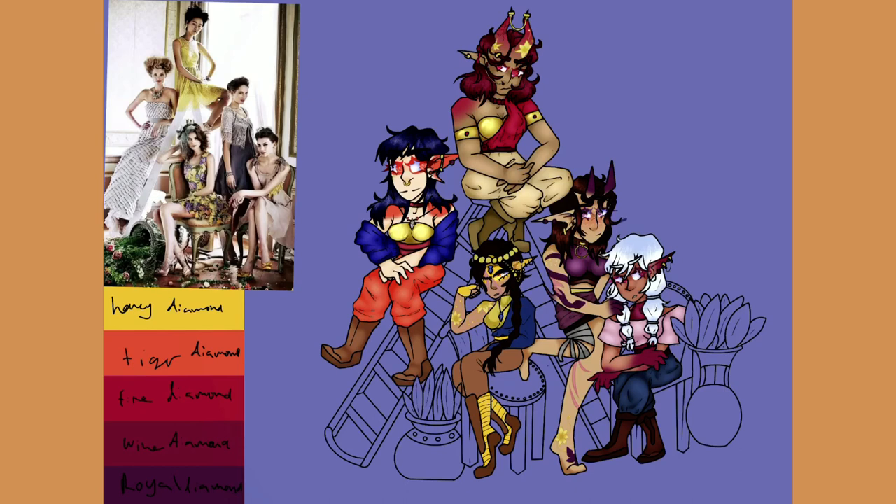Our queen elf — I love all of her jewelry, because jewelry is supposed to be a sign of authority, so she's the one with the most jewelry. Gold is a very precious resource to them, and she is the gold elf — the honey diamond on the label of the color palette. I gave all of the elves their own special color; those are their species colors.